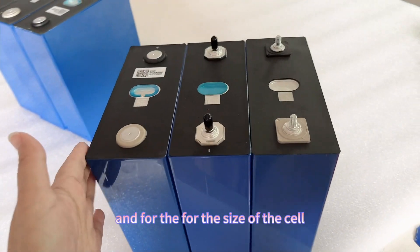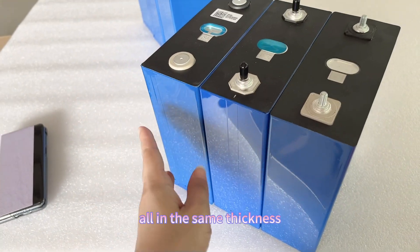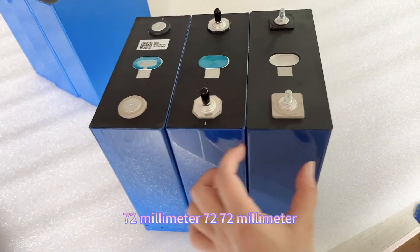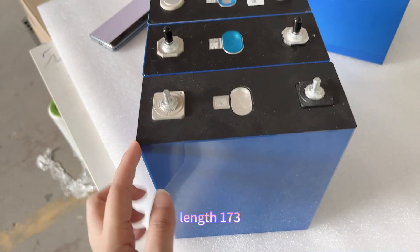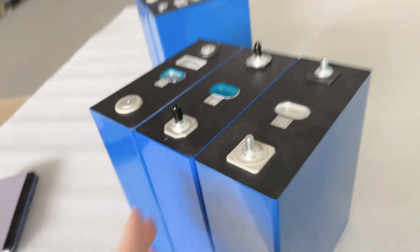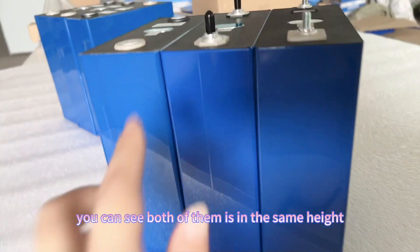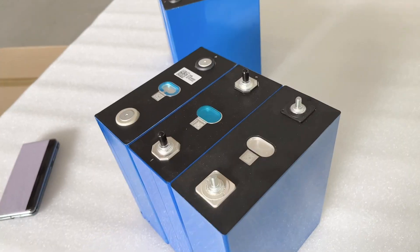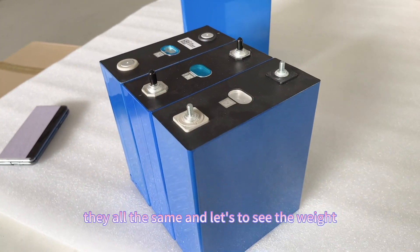For the size of the cells, they are all the same thickness at 72mm, the same length at 173mm, and the same height at 204mm. From the size, they are all identical.